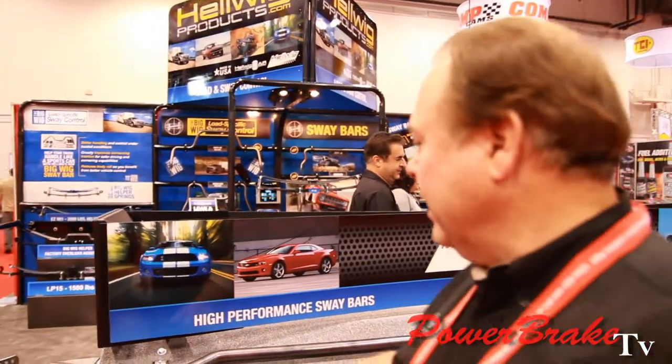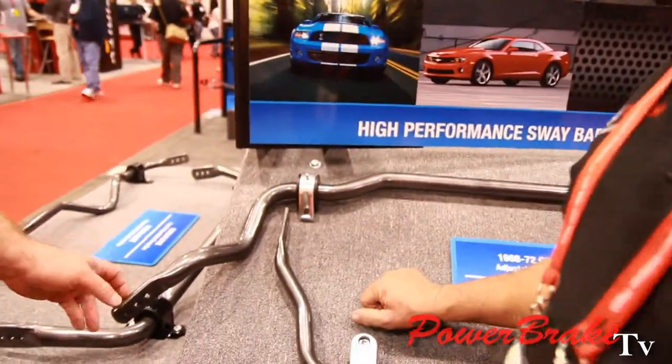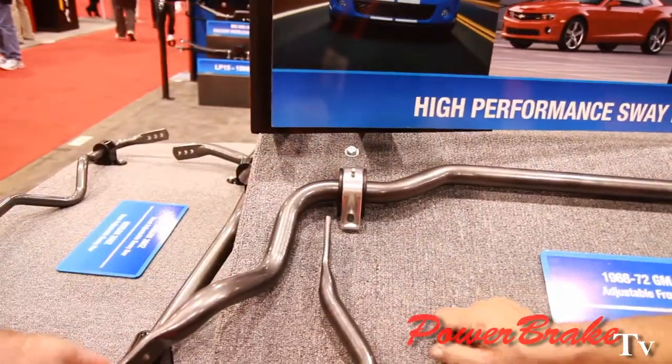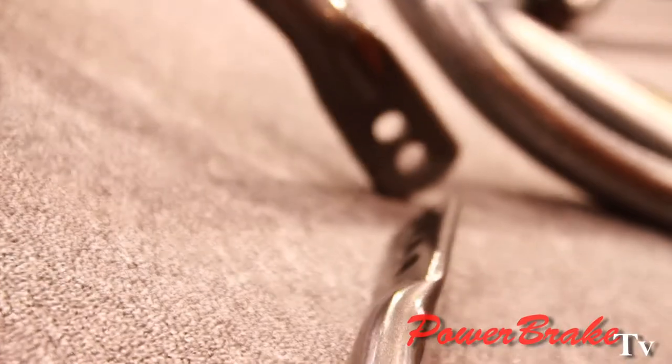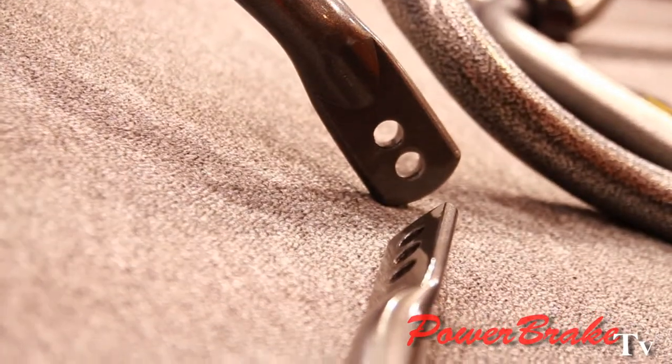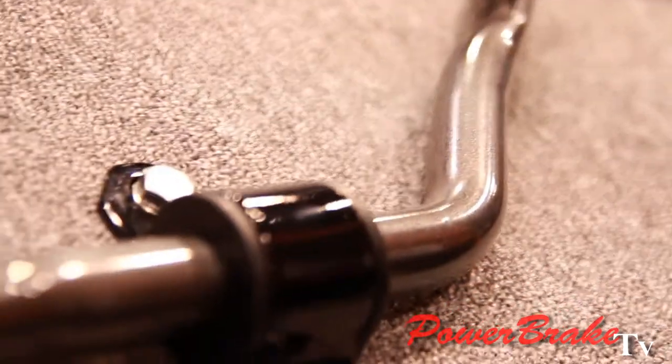I really like the mounting brackets — these are beauties. These are optional billet mounting brackets for somebody who wants a little bit of extra appearance. How are they friction-wise — are they free-moving, say, for drag racing? They're free and they're greasable, so you can grease them and make them free to move.